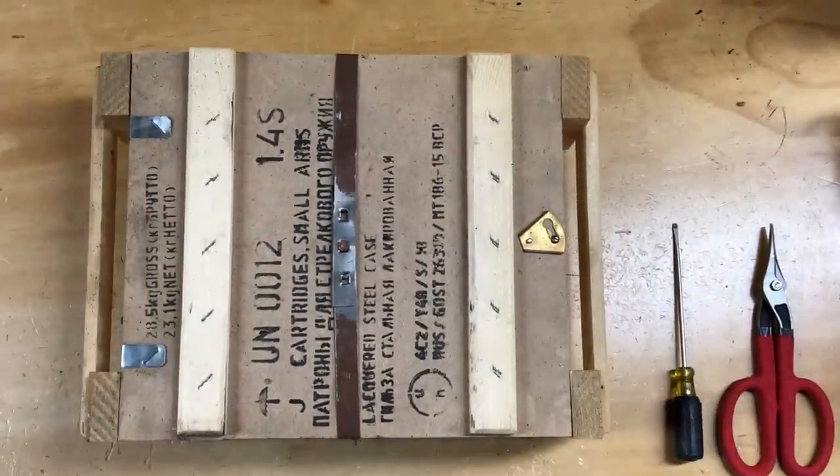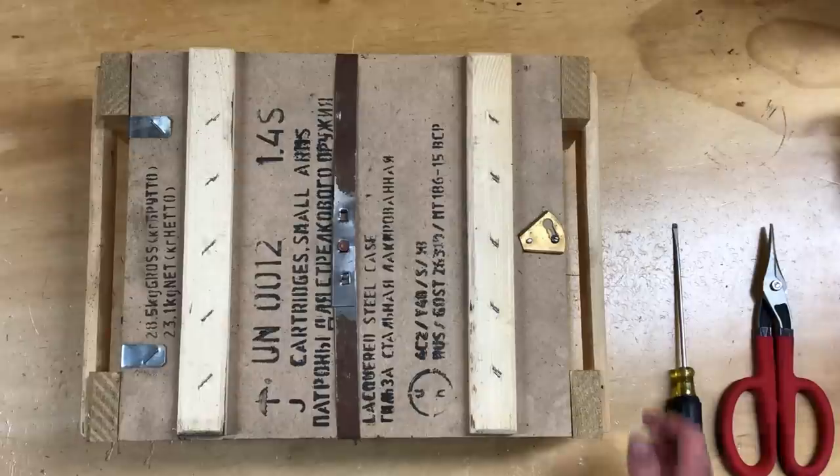I've had this for a while and I've been shooting a lot of 7.62x39 lately. So I need to open up a new can of ammo because I'm saving my Yugoslavian M67 ammo for a rainy day.